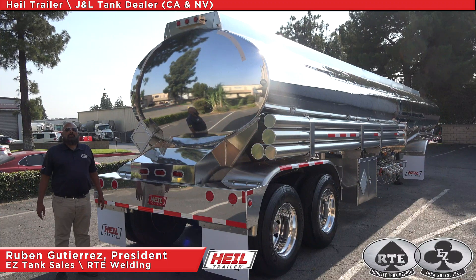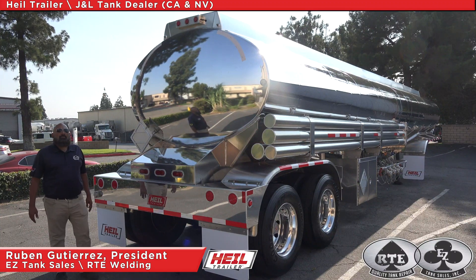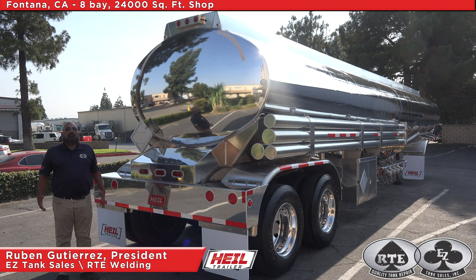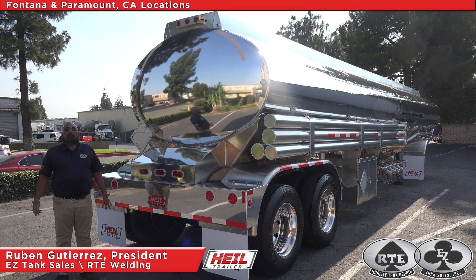Hi everyone, this is Ruben Gutierrez, President of Easy Tank Sales RTE Welding, the Heil J&L dealer for California and Nevada. Here in Fontana, we have an 8-bay, 24,000 square foot shop with the parts department and another parts department in Paramount, California.